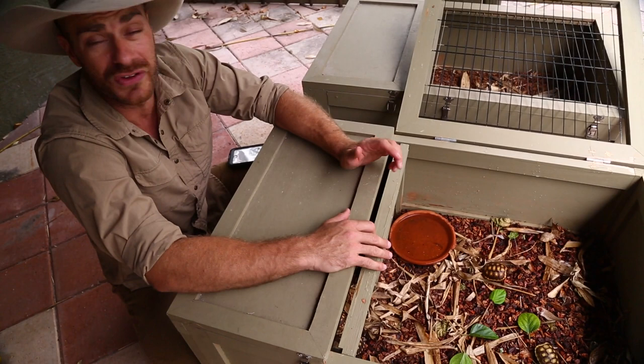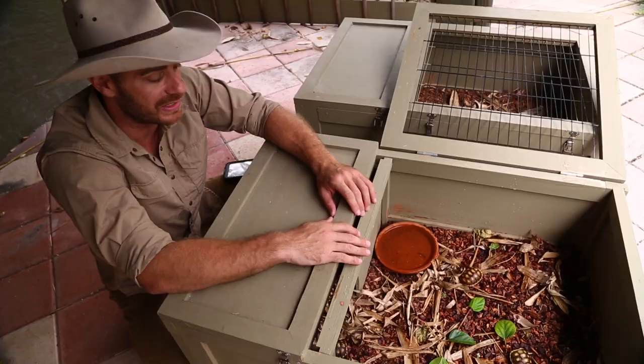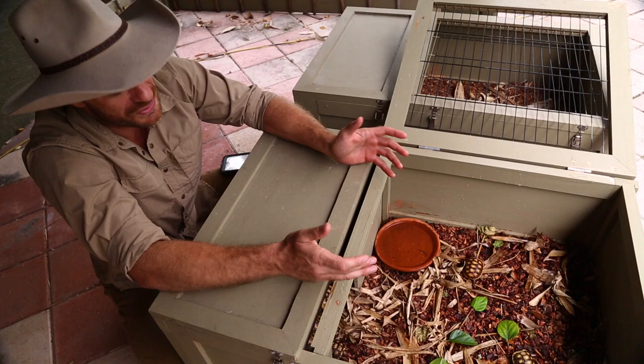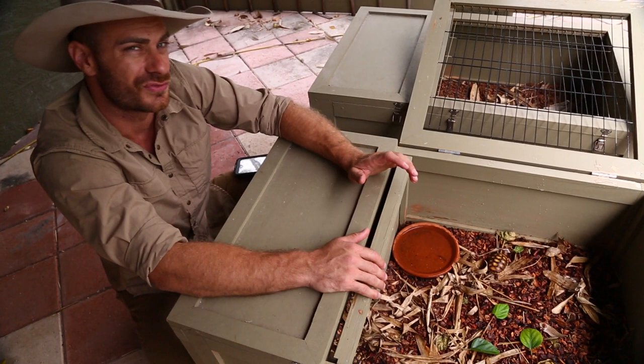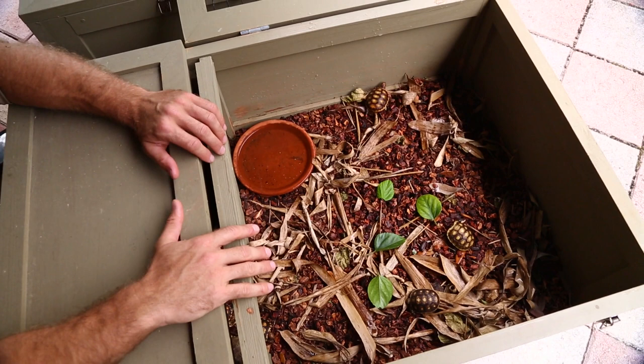UVB light is going to be very important. I put them outdoors, but if you're living up north you're going to have to make sure you have a full-spectrum UVB light emitting that light so they can synthesize vitamin D. They're also going to need a heat lamp if kept indoors. I like the full-spectrum light, but it doesn't provide much heat, so I like to get the basking area at around 95 to 100 degrees — you'll have to adjust wattage or lamp height to achieve that.